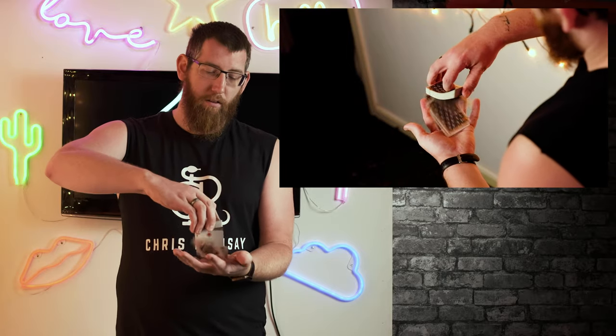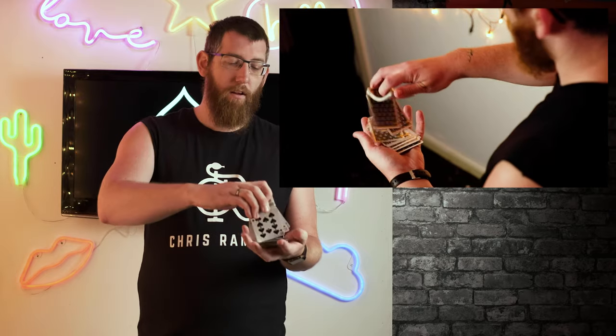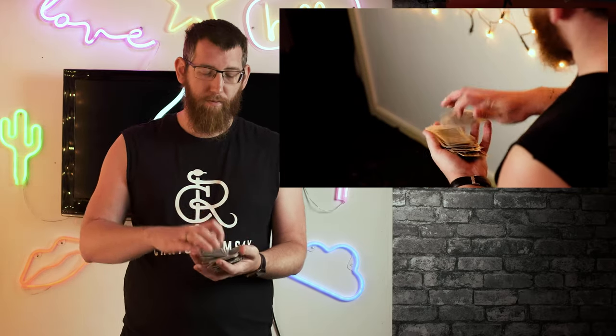If you hold the deck above your other hand you can just dribble them down. The first time I had too much pressure with my fingers so the cards were only coming off the thumb. As your thumb comes down your fingers should also release, so the cards dribble down evenly. When you get the pressure right, you do it in one smooth motion. It just takes practice and eventually you'll be able to dribble them cleanly, which comes in very handy for card tricks.